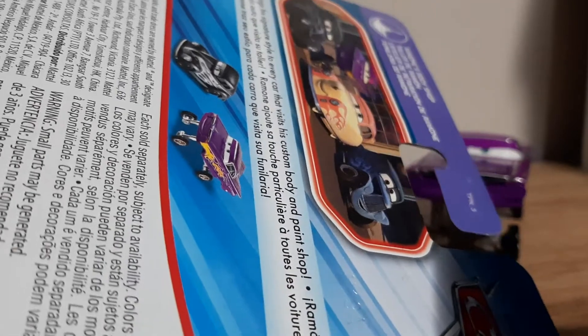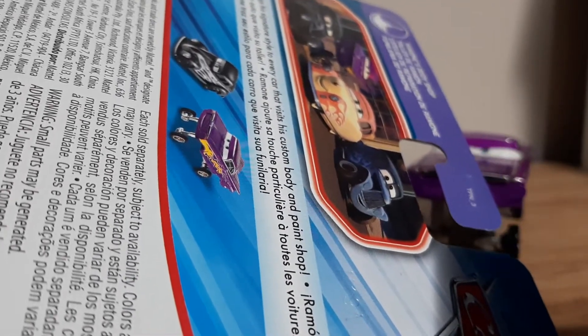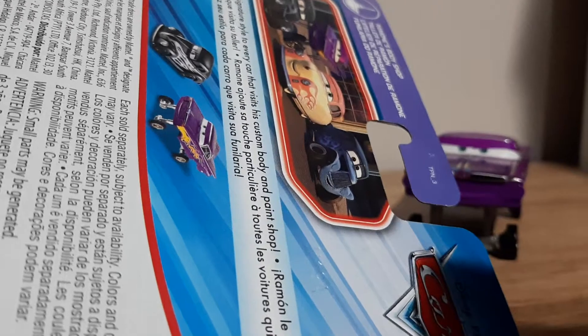Hot Juni Moon and Hydraulic Ramone are shown in the back. The box reads: 'Ramone brings his signature style to every car — visit his custom body and paint shop.'